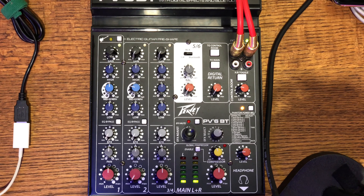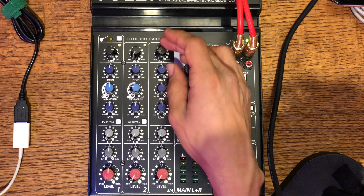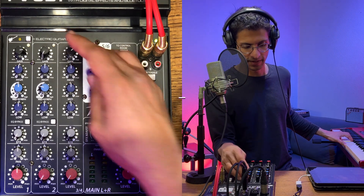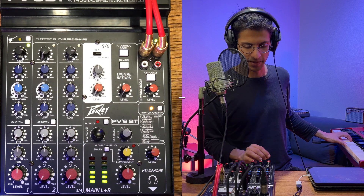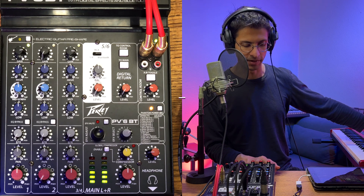I have a piano right here, and I need to gain stage that. I'm in channel three and four — this is a stereo channel, stereo input. I'm going to slowly turn up the gain here so I don't blast my ears. I'm going to play a chord on the piano. There is no distortion here on the piano, so I'm just going to turn up the gain knob a little bit more on this keyboard.